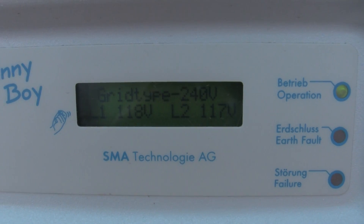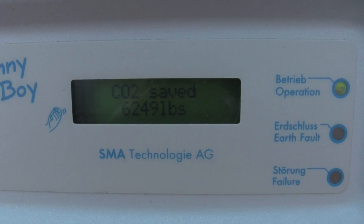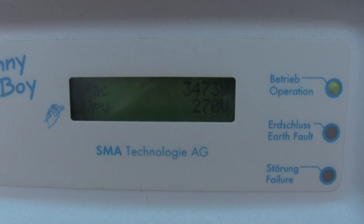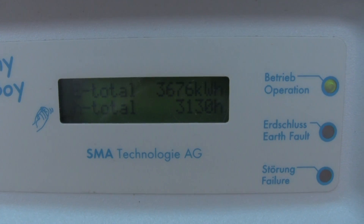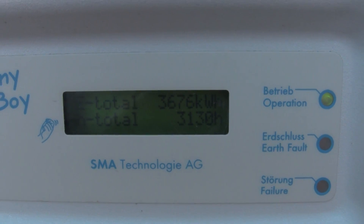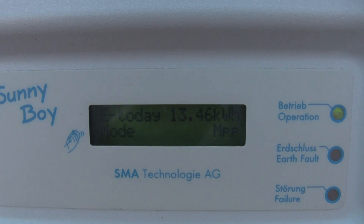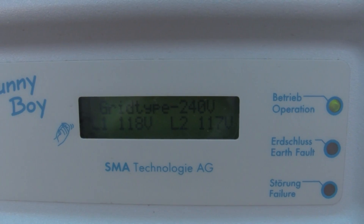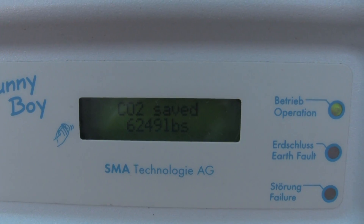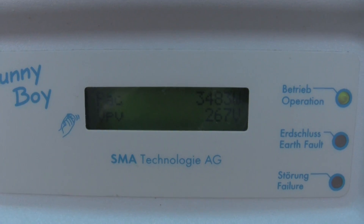Today it's about a hundred degrees Fahrenheit right now, and we're taking an output reading: 3,473 watts at 270 volts. You can see that is the AC output of this inverter right now, and it's going on one o'clock in the afternoon.